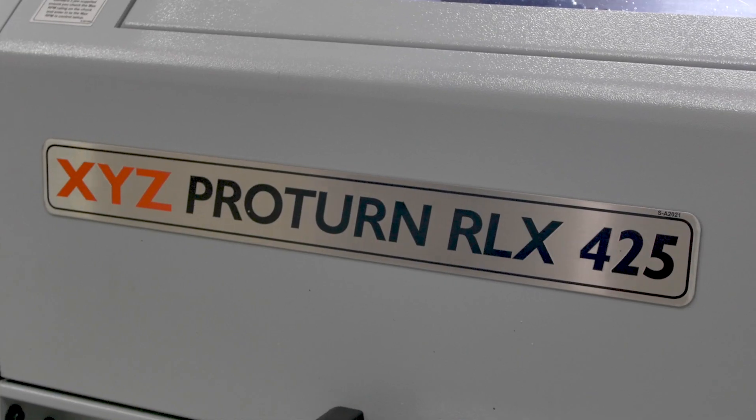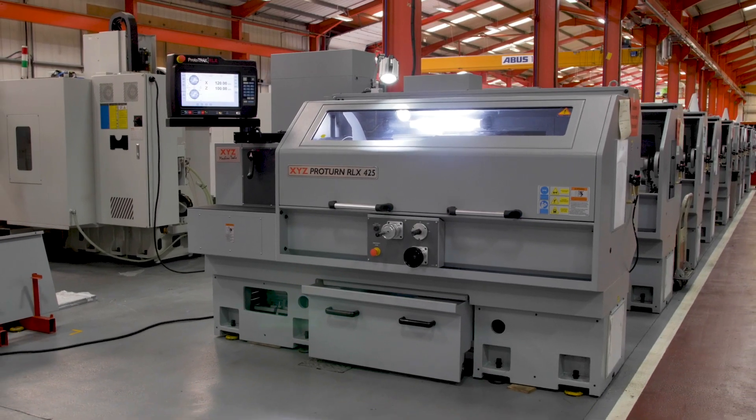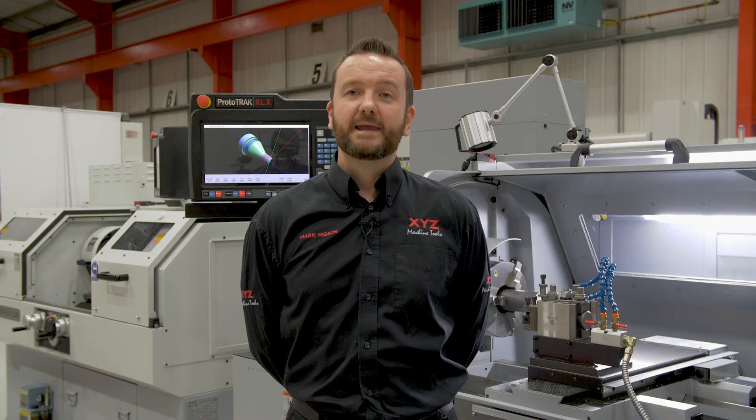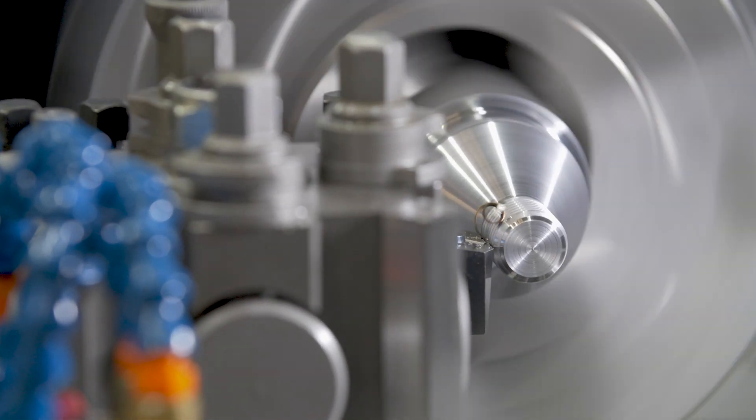Today we're going to look at the RLX425. This is the most popular in our range of manual stroke CNC lathes and it comes in two sizes: the 1.25 meter and the 2 meter. There are eight different sizes in the family, so please check out our website for more details.